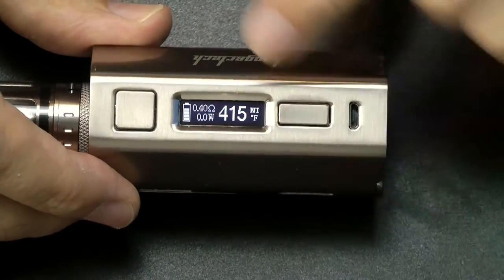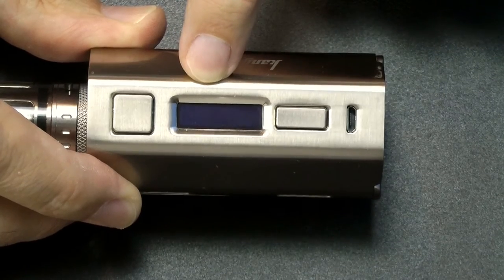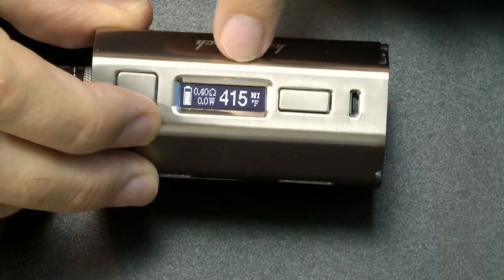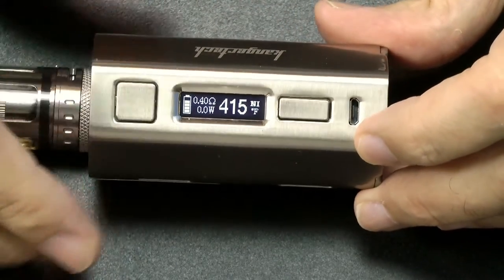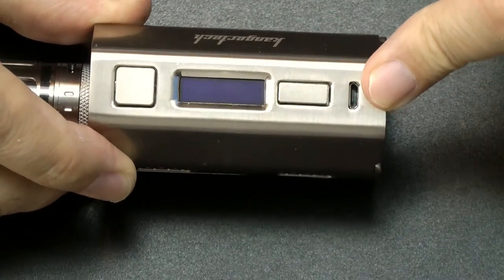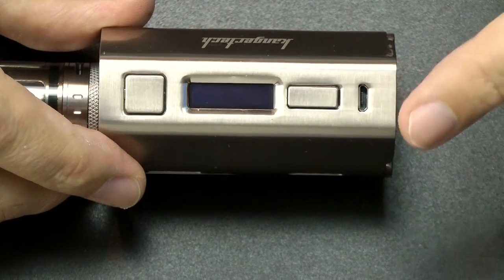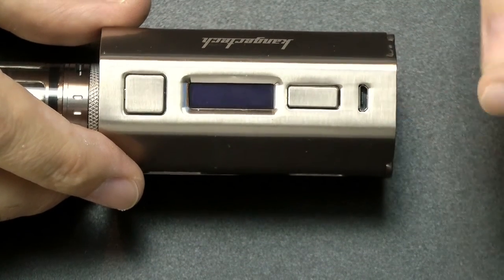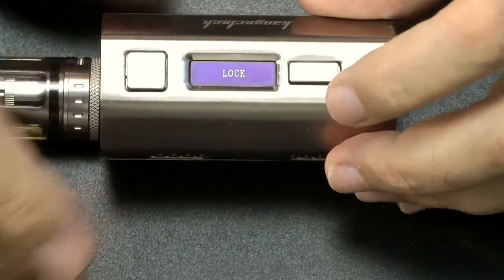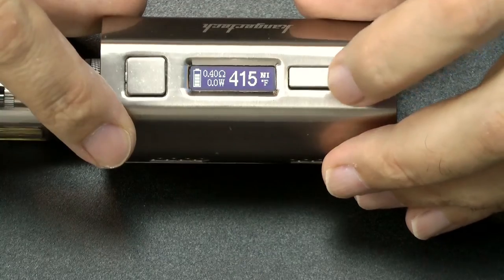On the menu system you've got your battery voltage, the resistance of your coil, and the wattage displayed when you depress the button. Currently I've got this in NI mode at 415 degrees. You've got your fire button, and a minus and plus button — one button, but you push the top or bottom side. There's also a micro USB port for charging and connecting to your computer. Out of the box it's locked — press fire and minus to unlock. Press fire and plus to swap the display orientation.